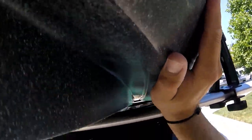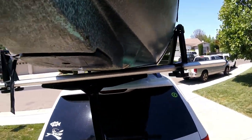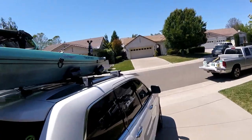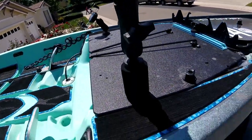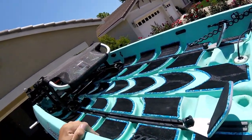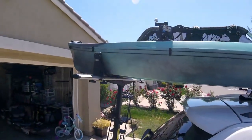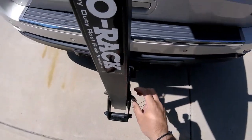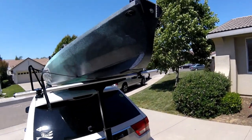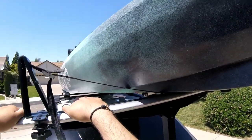Fiddle with the positioning of the boat to make sure it's on your rack properly. Put the key back in, lock it down. The kayak is on top of the car. The great thing about it is this acts as an additional tie-down point.